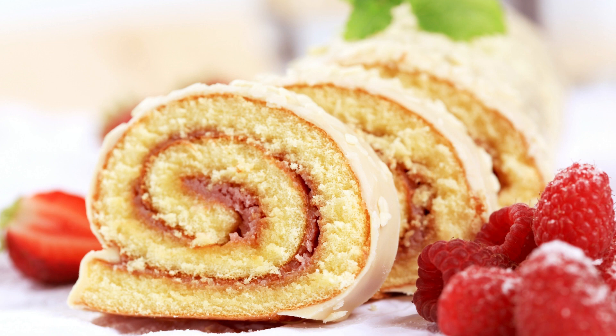Instructions: Preheat your oven to 375 degrees Fahrenheit (190 degrees Celsius). Line a 15-by-10-inch jelly roll pan with parchment paper. In a large mixing bowl, beat the egg yolks until they are thick and pale yellow. Gradually add the granulated sugar and vanilla extract, beating until the mixture is light and fluffy.